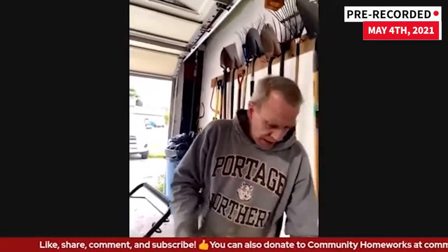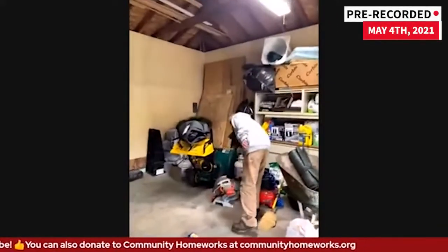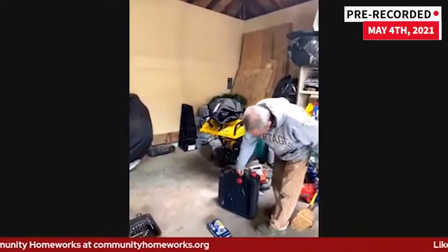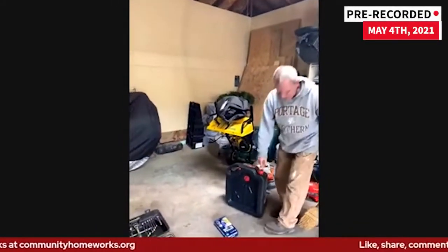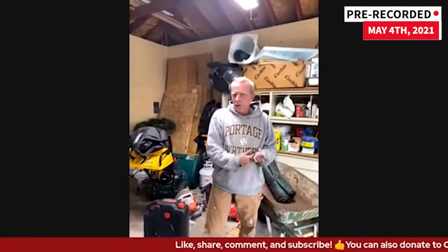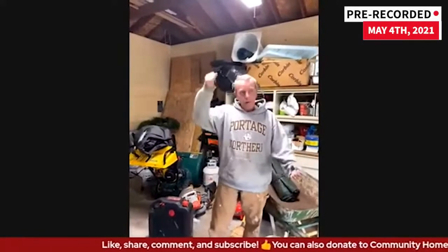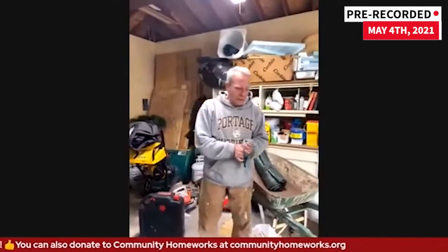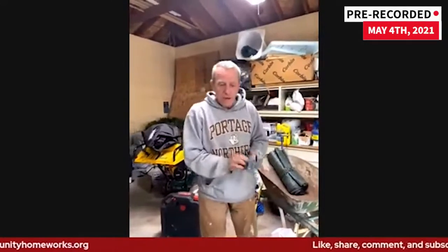There's no reason to dump that oil anywhere other than a recycling place. So that's it, pretty much. Usually when we're done with this class, people are kind of like, well, that's simple — and that's the point. It is simple. Save your money for when you actually have something worth taking the mower in for, like a frayed cable or something along that line.